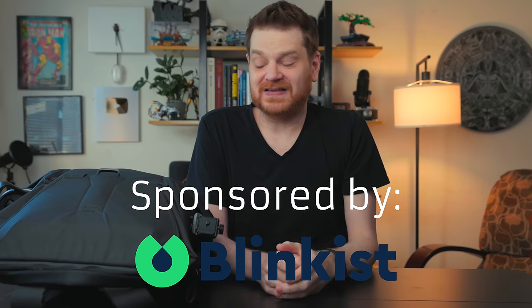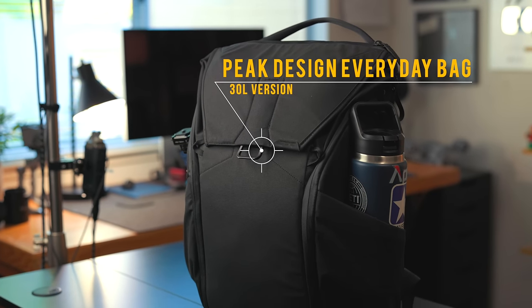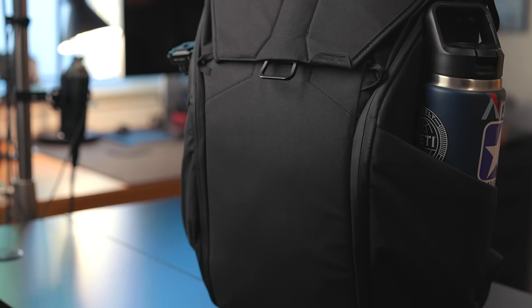This video is sponsored by Blinkist. Let's get into it — this is the Peak Design Everyday Bag. There are two versions: the 20-liter version, the smaller one, and the 30-liter version, which is what this is. For most people who aren't carrying a ton of camera gear or tech gear, the 20-liter version is fine. But the 30-liter version for me is the sweet spot — this is the one I got.